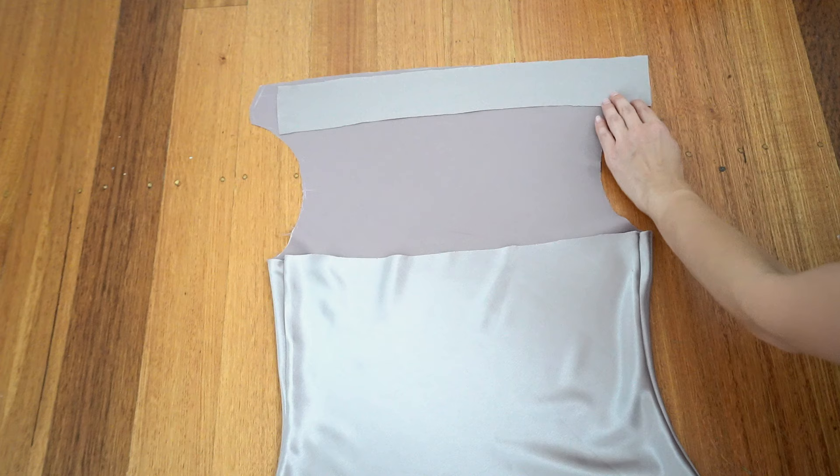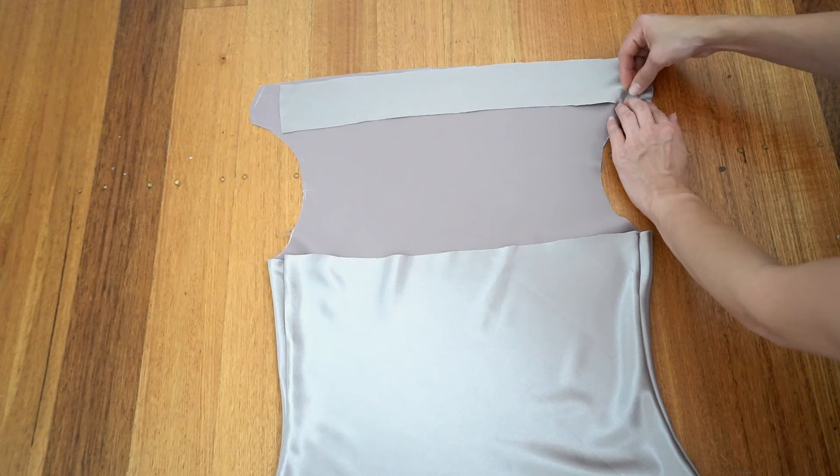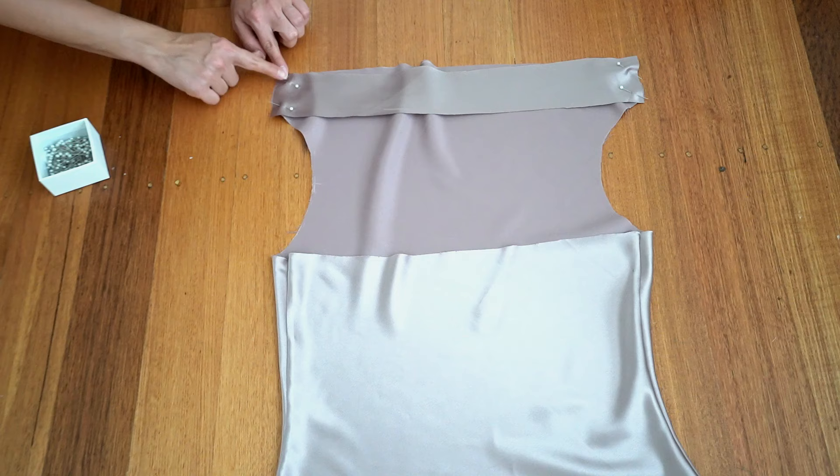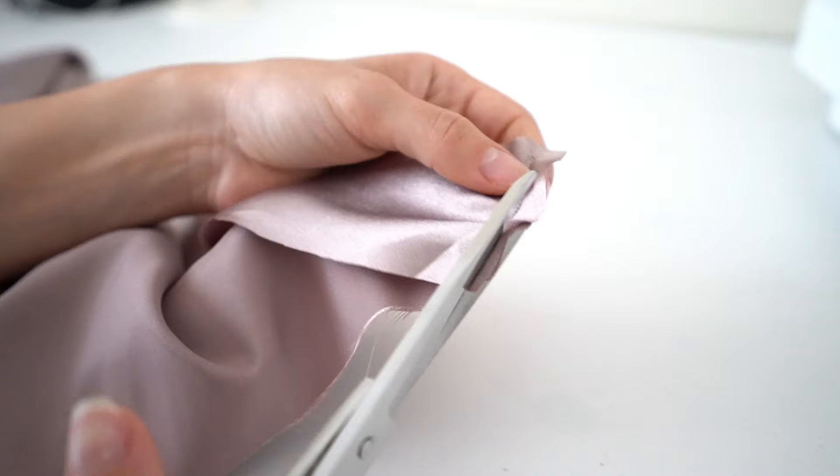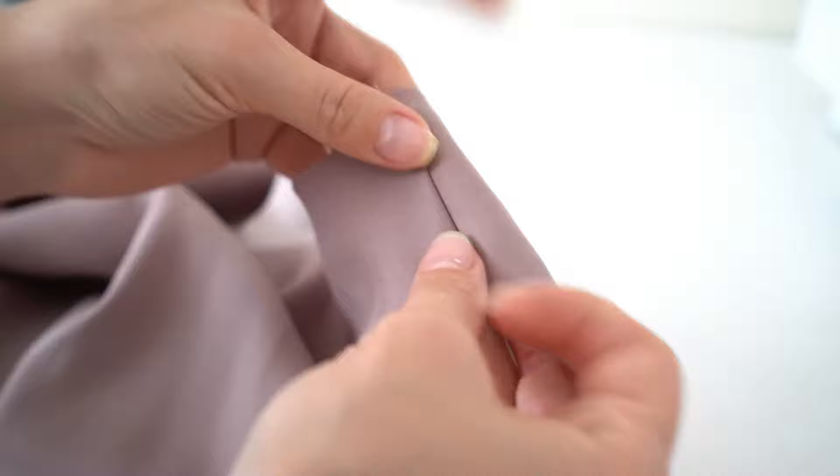Take the back interfacing, place it on top of the front panel face side up, then pin the sides and stitch. Trim back half of the seam, then turn it so the seam appears inside and stitch again.